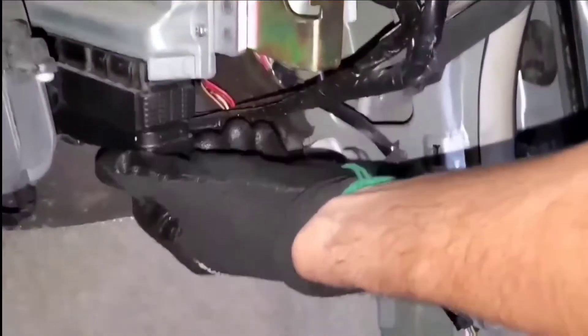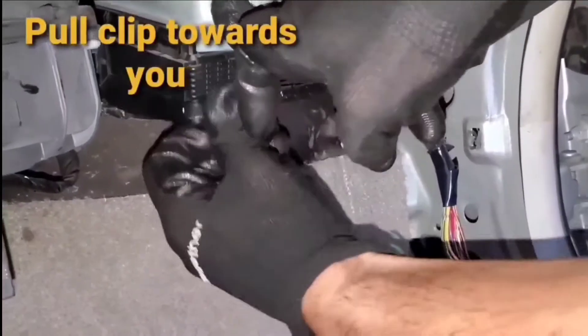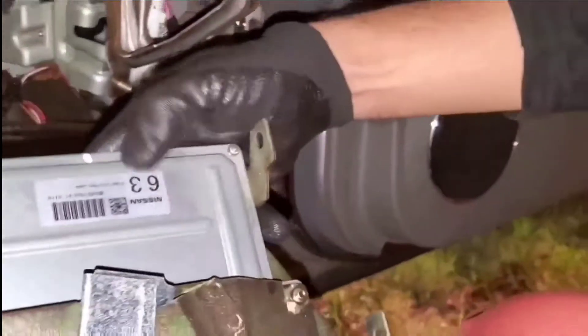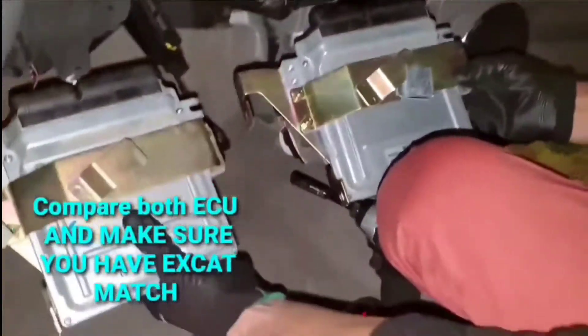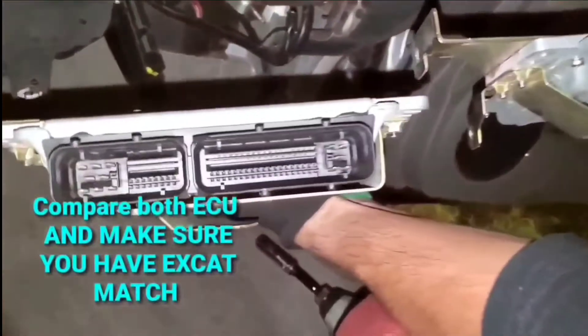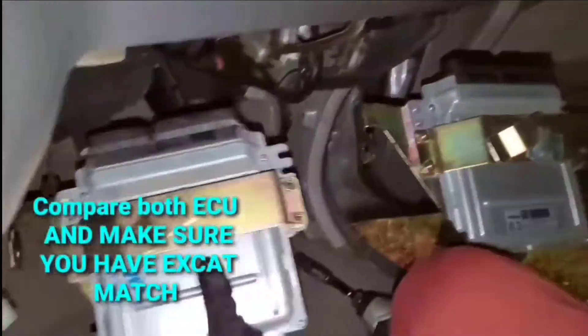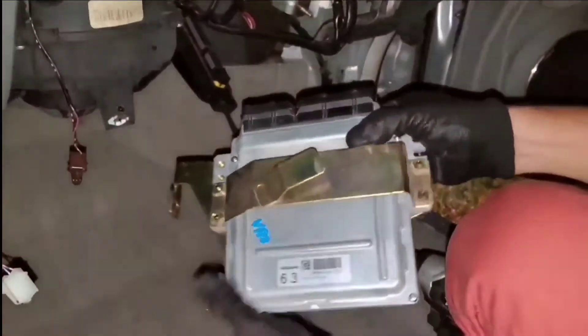You've got a clip right here — push it towards you like that and it's going to come right up. There we go. Now I'm going to compare the two — they look about the same. Let's compare the prongs. Yep, so now we're going to set the old one aside and put the new one in.